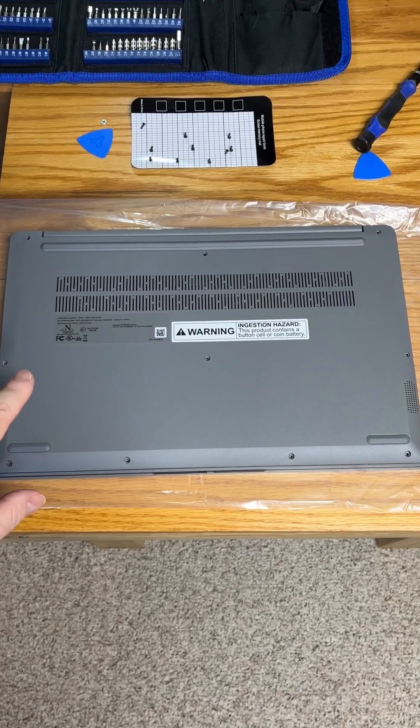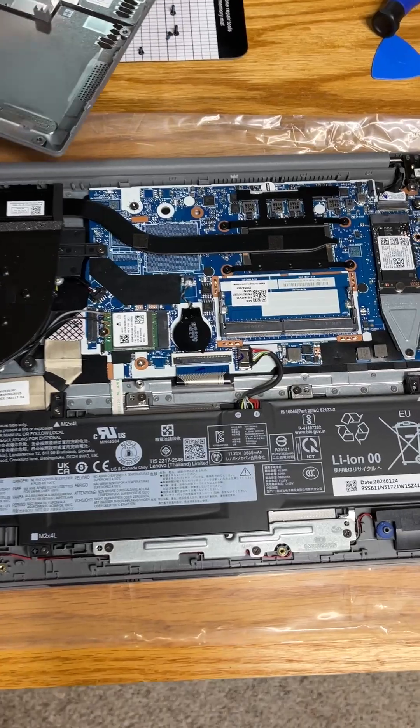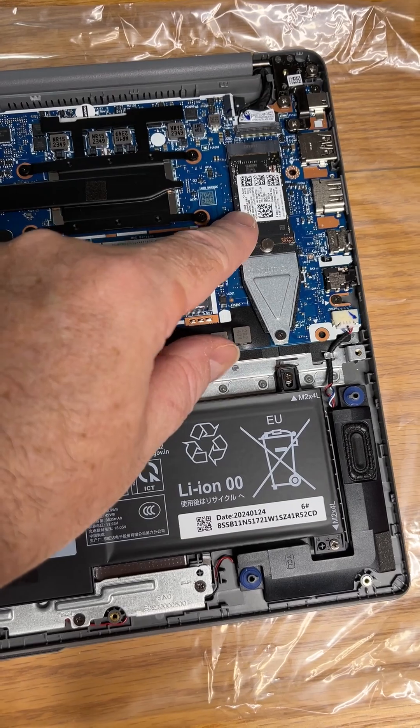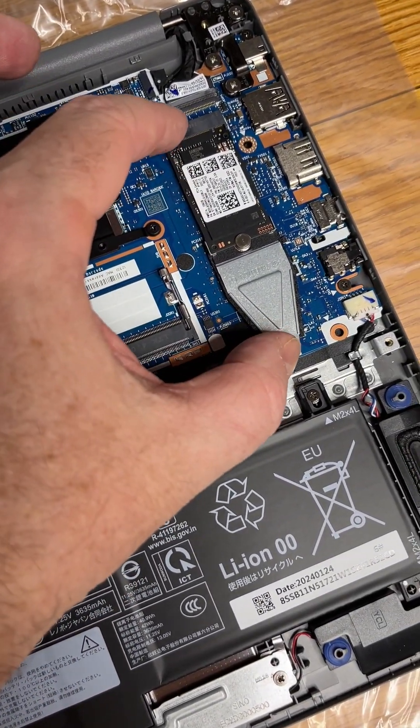Here's our Lenovo IdeaPad 1. We've taken the back off and we can see that there is a slot for RAM upgrading — that's DDR4. You can also upgrade the drive, and this is an NVMe, and it will take a full length.